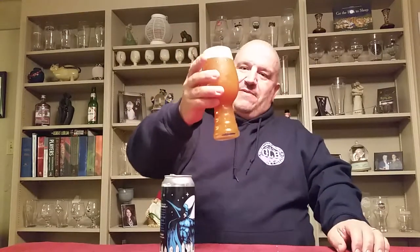I love it when I open an IPA and you can smell the citrus as you're pouring it. I can smell it from here and that's great. It is murky, murky orange with a big crackly white head. Let's get into it.